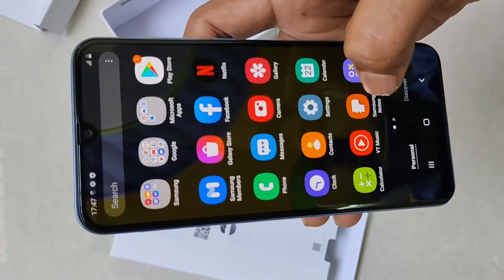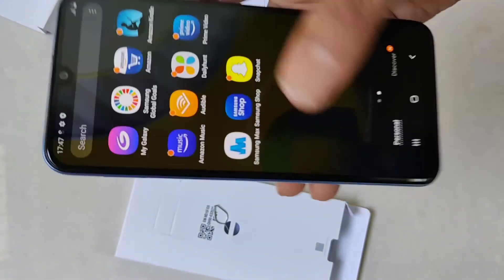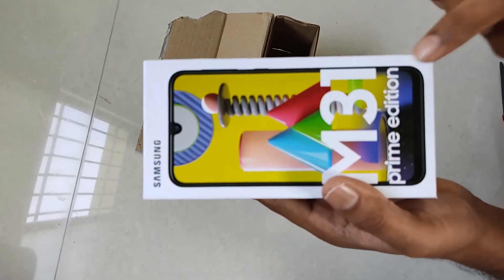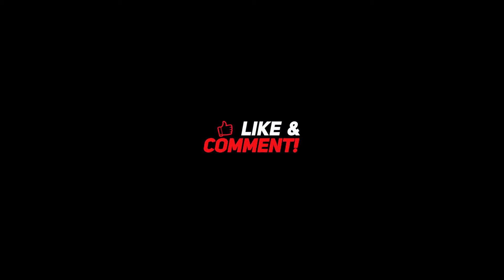If you want to see more videos, please like, comment, share, and subscribe.